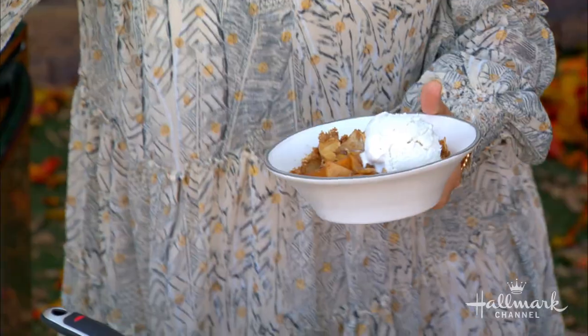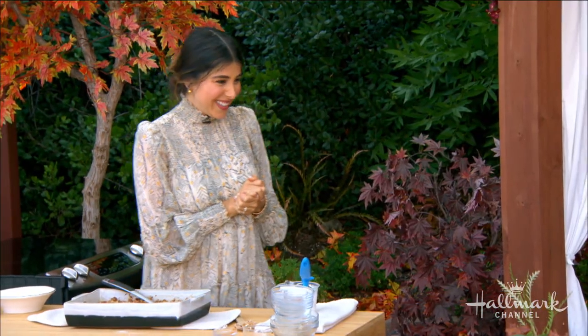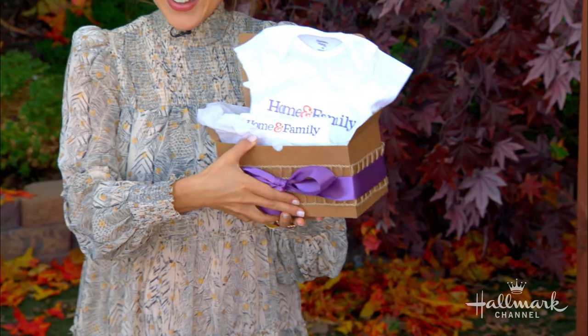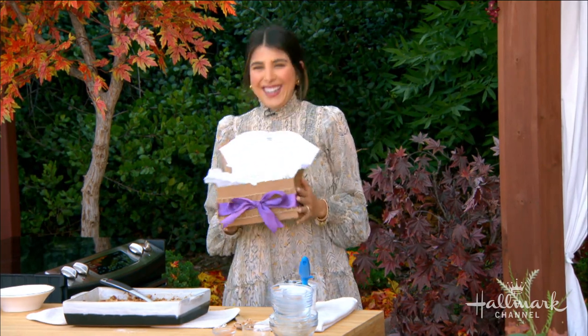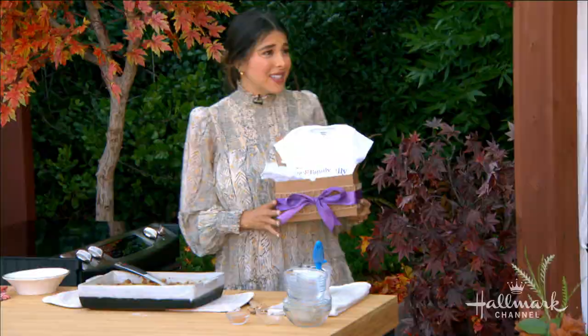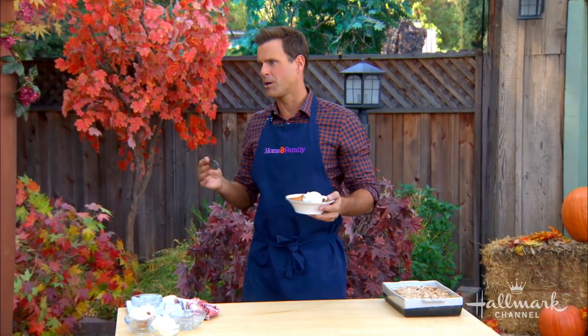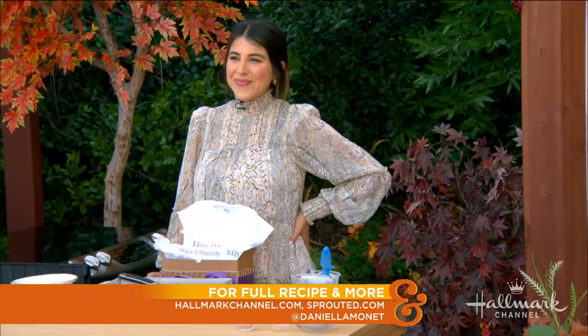Before I start eating, I know you've got your diapers covered, but we wanted to send you home with a little gift too. I think you've got one for baby number one and baby number two there for Gio. Have you announced the sex of the baby? It's a she — it's a little girl! Older boy, younger girl. Mind-blowingly good. You hear things like gluten-free or vegan and you think it's not going to be as good — forget it, do not sacrifice flavor at all. Congratulations! This recipe is available at hallmarkchannel.com, and for more information on Sprouted, go to sprouted.com and be sure to follow Daniela on social media.